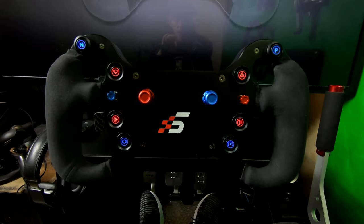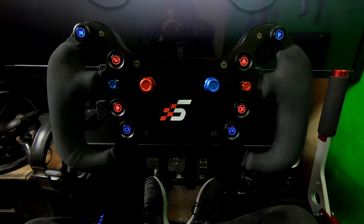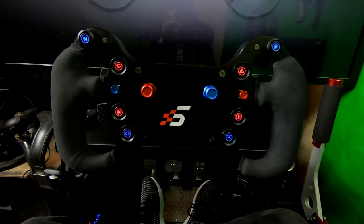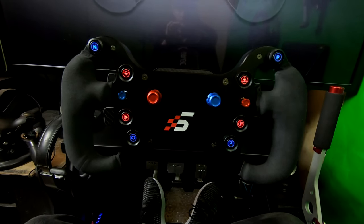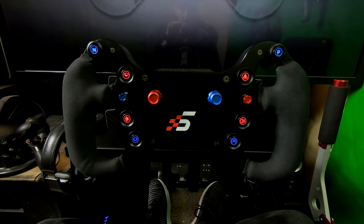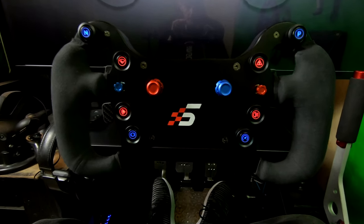Welcome everyone to my GT4 how-to guide. In this video I'll be going over how to check and update your wheel's firmware, how to calibrate your shifter paddles, how to adjust your clutch paddles for double clutch mode, how to change your button LED colors, and how to change your wireless frequency in case you're having issues in game. I'll have download links in the description down below. With that said, let's carry on to the first section.